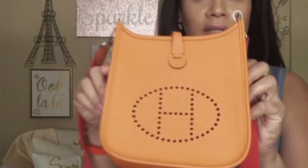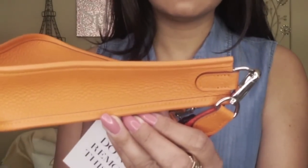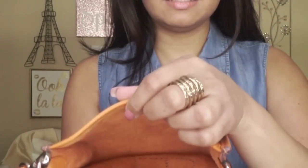I am really pleased with the condition of this bag. Let's give you a close-up of how the leather looks — it's in pristine condition. And the inside looks like this.